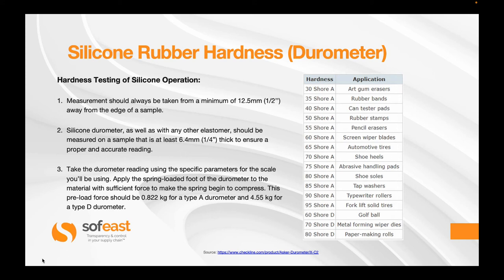Now let's look at the sequence of the test and its operation. First, measurements should always be taken a minimum of half an inch away from the edge of a sample. Second, silicone durometer — as well as any other elastomer — should be measured on a sample that is at least a quarter of an inch thick, to ensure a proper and accurate reading, particularly on softer materials. Third, take the durometer reading using the specific parameters for the scale you will be using. For example: a rubber band is 35 Shore A, a shoe heel is 70 Shore A, a tap or faucet washer is 85 Shore A, and a forklift solid tyre is 95 Shore A.